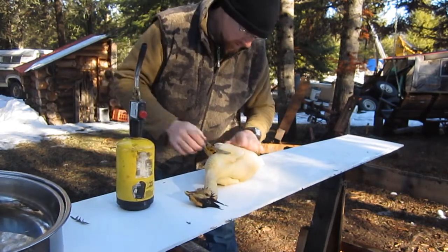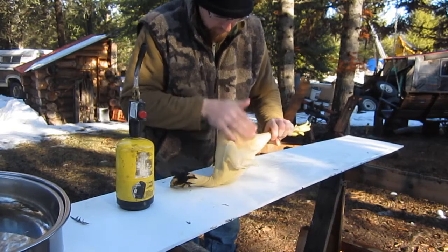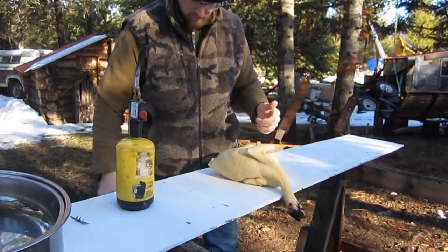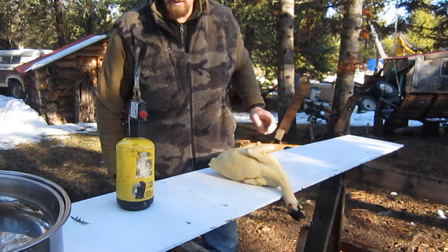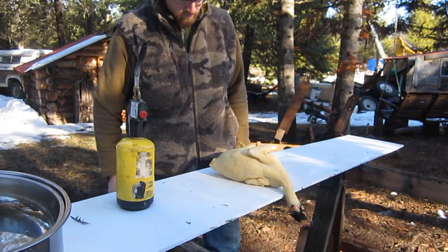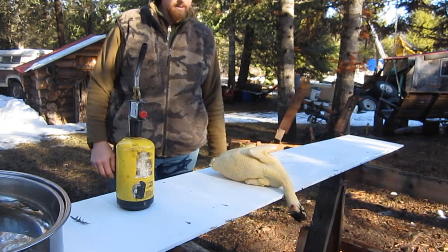It's not the most pleasant smell in the world, but just brush them down and then gut them. I save the hearts, livers, gizzard, all that stuff — I save that, feet, everything gets saved. So I'm going to butcher them and then I'll get this all taken care of and then I'll show you that part.